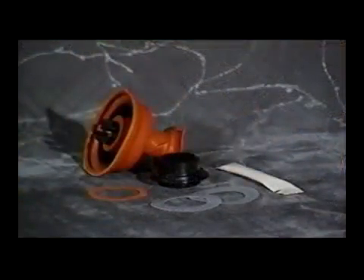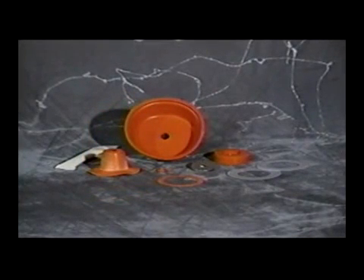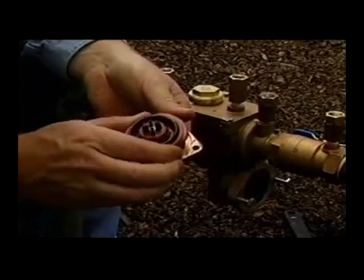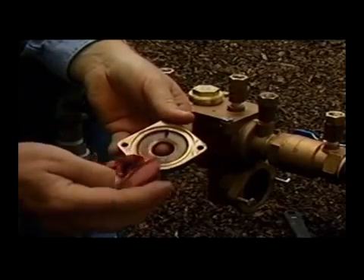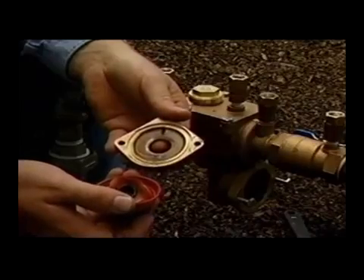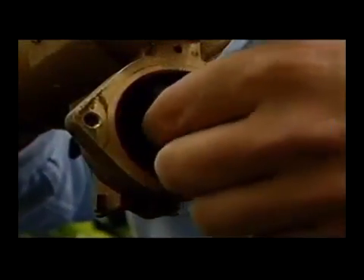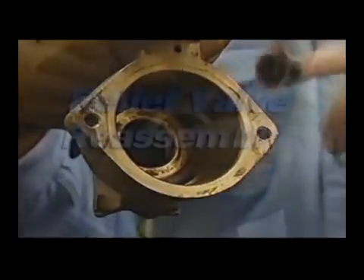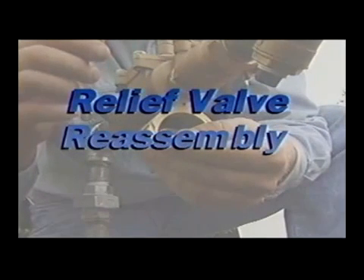A relief valve internal sub-assembly repair kit is available which allows you to replace the entire relief valve internal module without disassembling it into components, allowing for quick and easy repair. Or you may disassemble the relief valve components and replace the rubber parts using the rubber parts kit from Febco. Grasp the outer diameter of the large outer diaphragm and pull away from the cover until the small diaphragm comes out through the relief valve cover hole and is completely separated. Discard the old internal relief valve assembly, remove the plastic slip rings and discard. Slide out the seat ring and seat ring gasket from the relief valve body and discard the gasket.